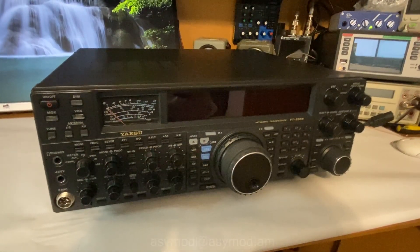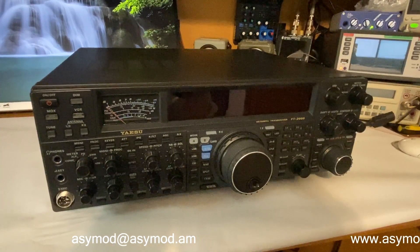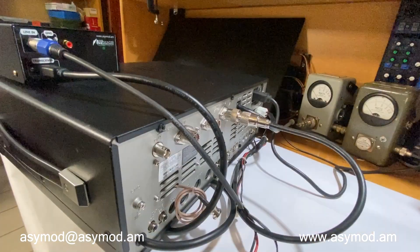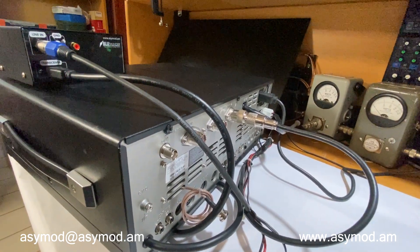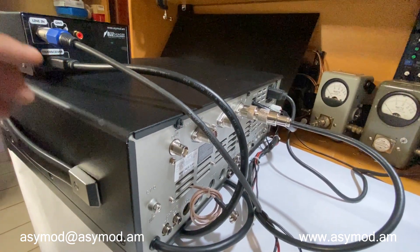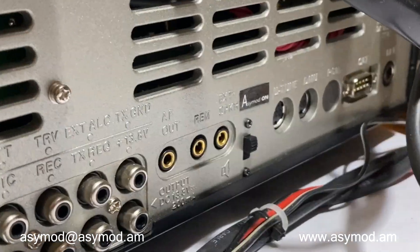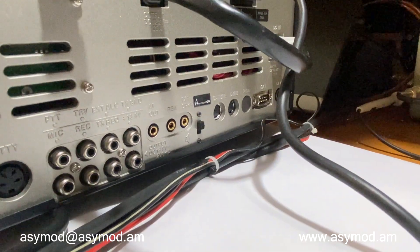Here we have the FT-2000, one of the nicest rigs, and we're going to install the ACmod standalone unit. Taking a look at the back, the connection is pretty straightforward — just connect the HDMI connector and flip on the ACmod enable switch right there. The ACmod is engaged.